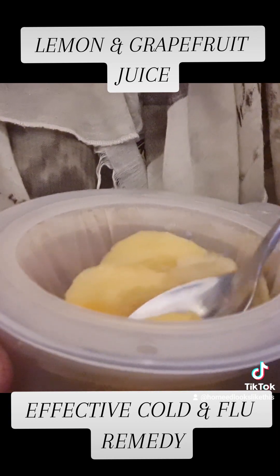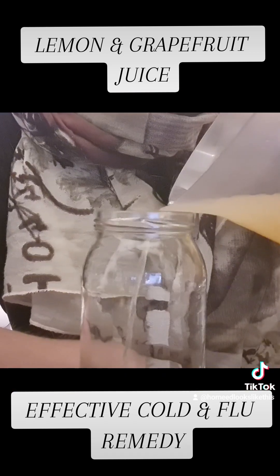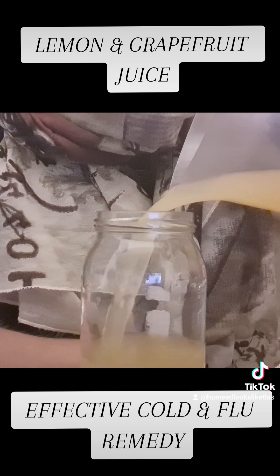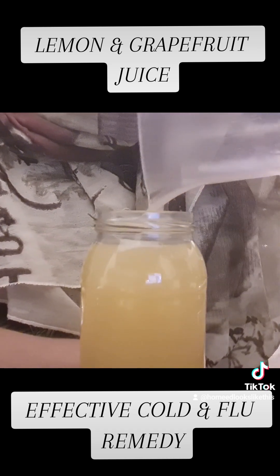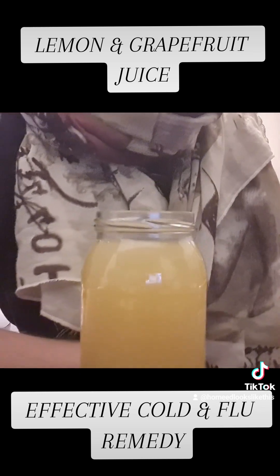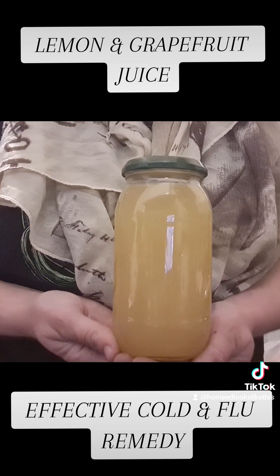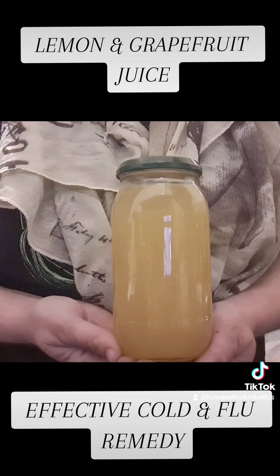Some do refer to this as homemade hydroxychloroquine and though it does have that quinine taste, it is not the same. It does however act fast on the body, and after many years of use it hasn't let me down yet. I can't take it personally as I have Addison's disease, but I always have some to hand for the children and wider family members. If you're suffering at the minute, give this quick recipe a whirl and let me know how you get on.